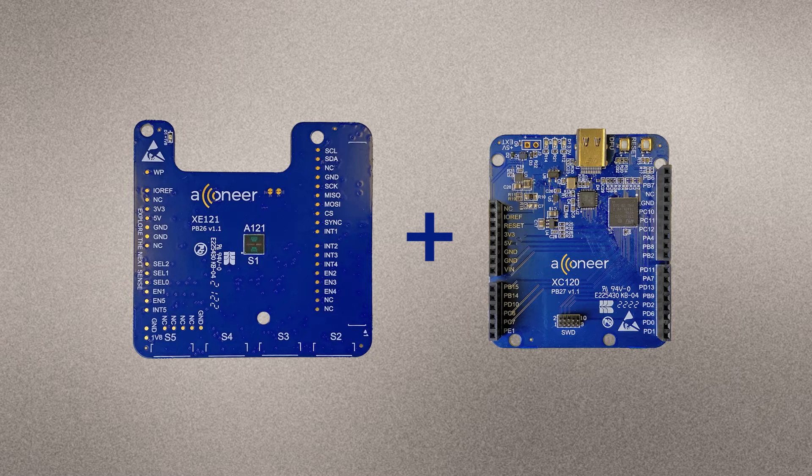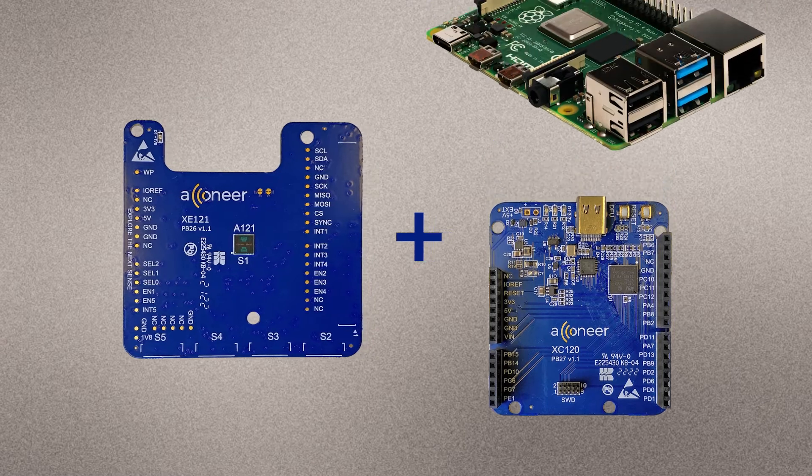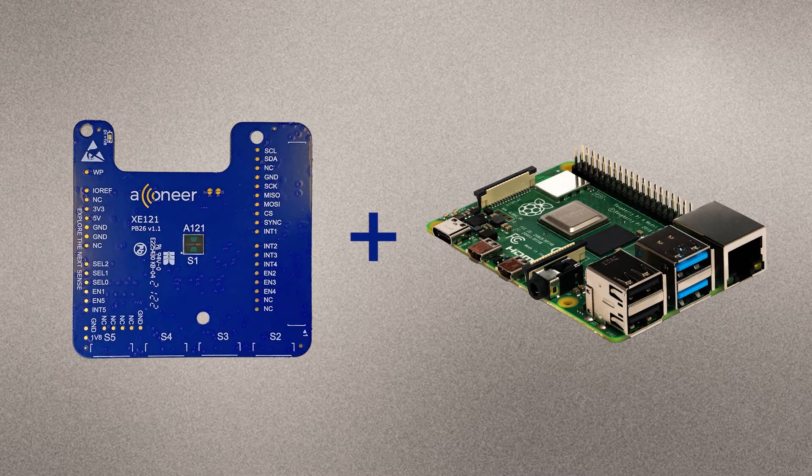If you prefer, you can connect the XE121 to a Raspberry Pi using the software development kit for Raspberry Pi. The rate at which you can retrieve data from the A121 is in this case limited by the Raspberry Pi SPI interface speed.